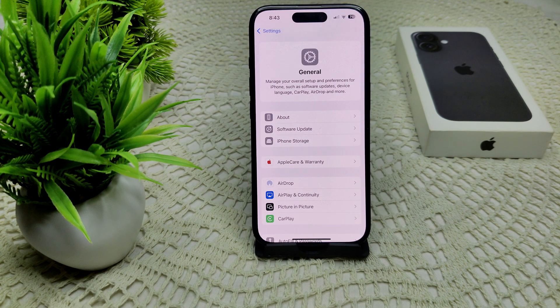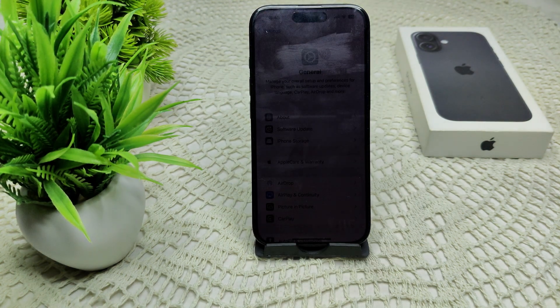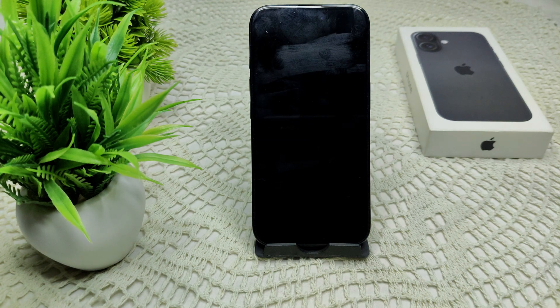If possible, test with another device that supports Wi-Fi 6E on the same network to see if it works. If not, contact Apple Support, as there may be a hardware or software issue with your iPhone. You can also contact your internet service provider for help with router settings. Thank you.